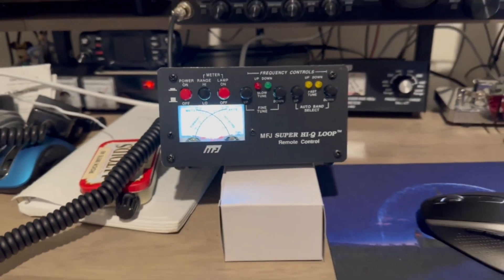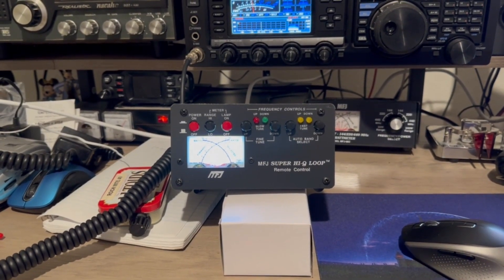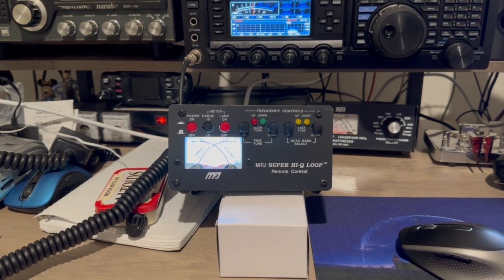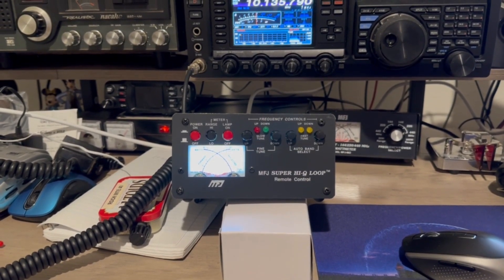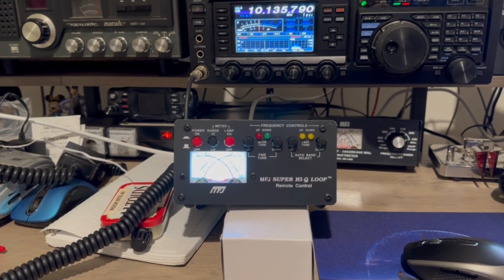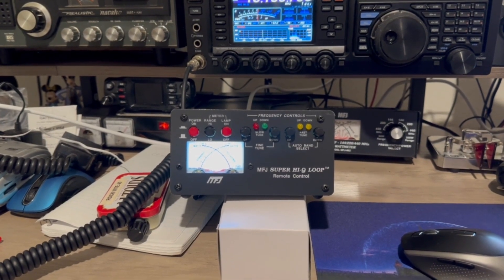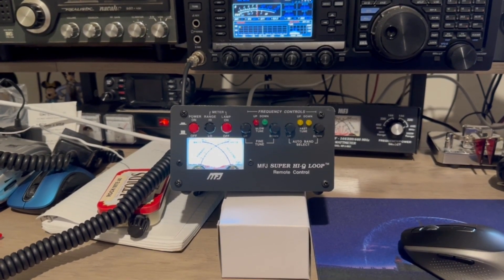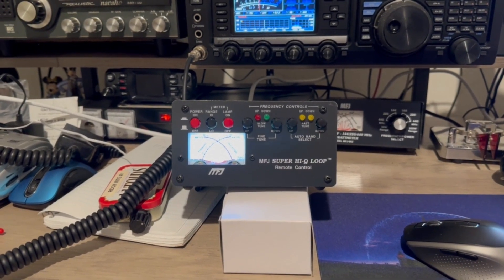I think we're going to end the video here. I'll definitely be making more videos in the future on this antenna and my shack. Stay tuned for Part 3 of my new shack series — that should be coming within a week or two. Until then, thanks very much for watching. If you enjoyed this content, please give me a big thumbs up, subscribe to the channel, and have a great day. 73, good DXing.